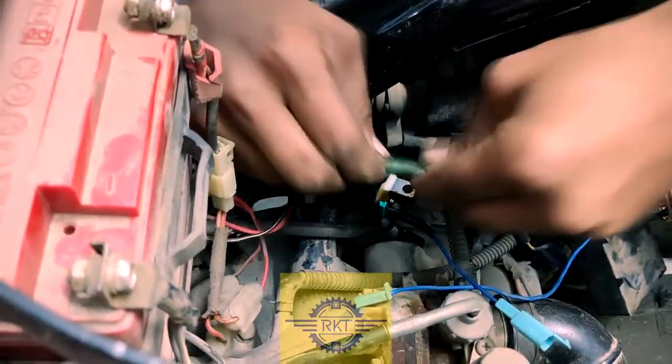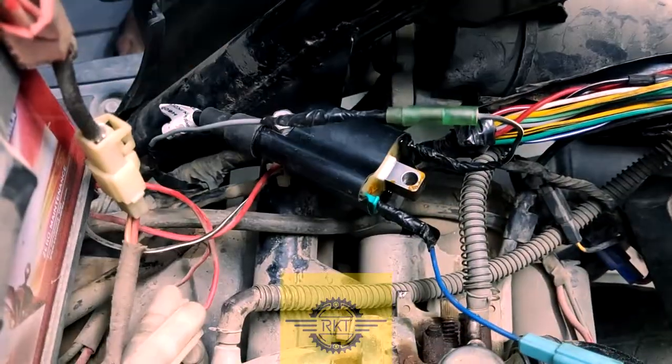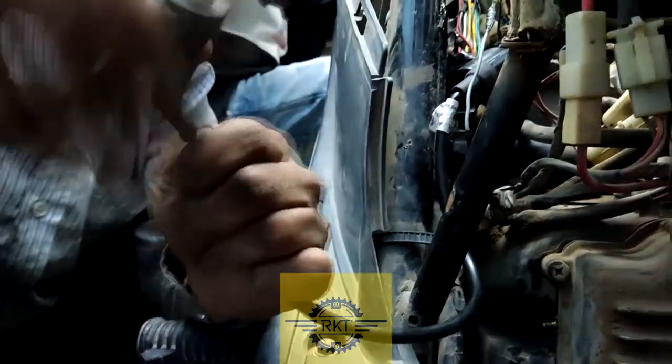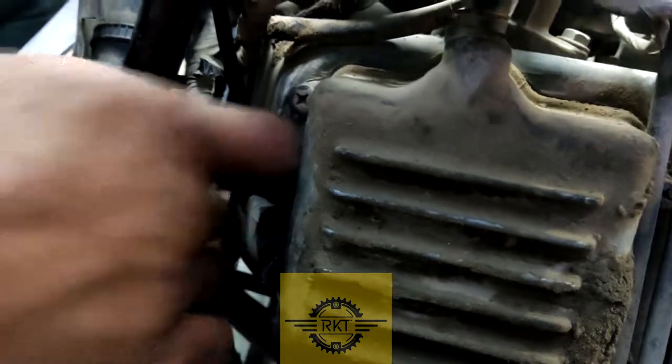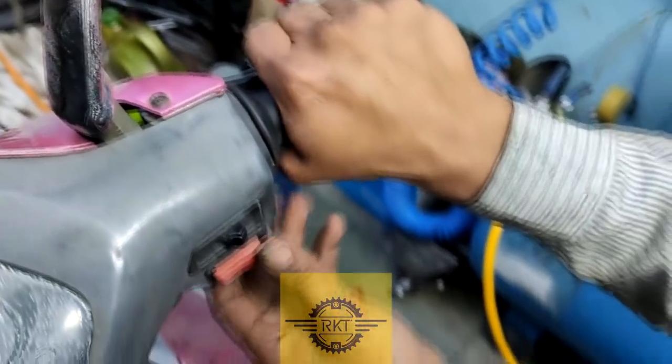After that, we should check and see how the vehicle is working — whether the current is proper. Put the plug cap on and make sure the plug cap is good.